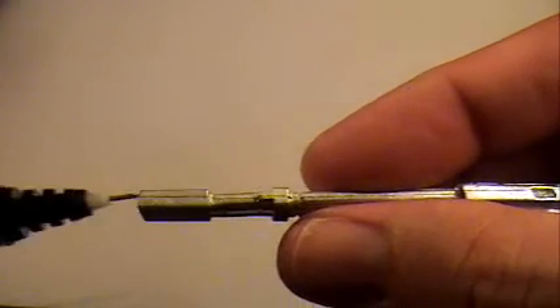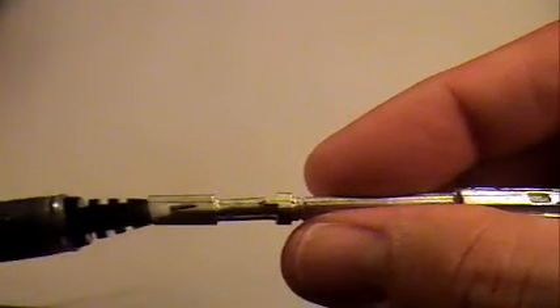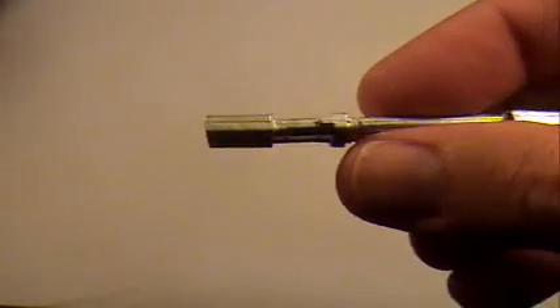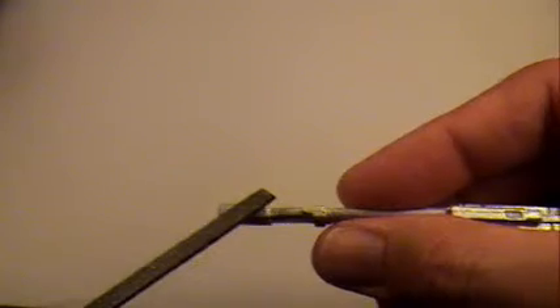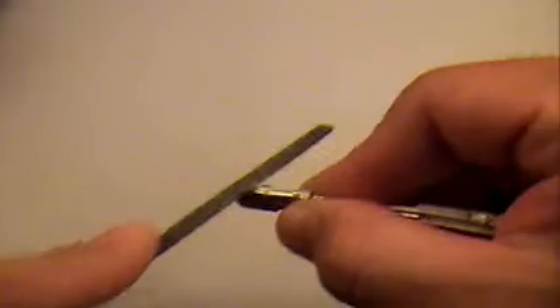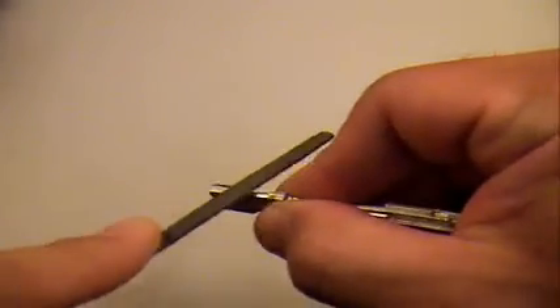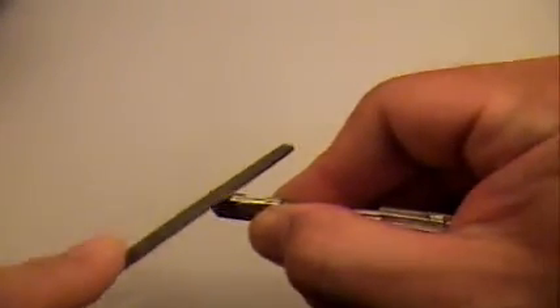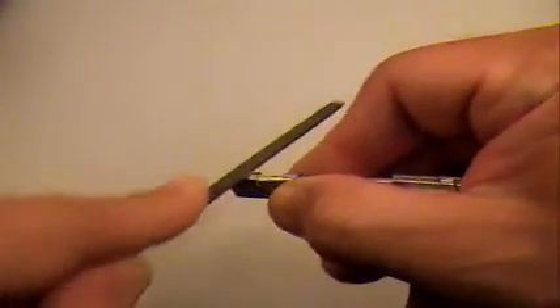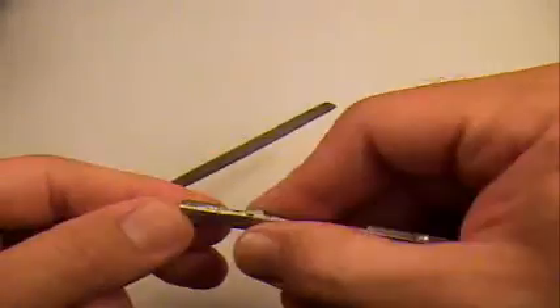On this piece here, fresh out of the mold, we have a rather nice large mold line. What we're going to do is use our flat file and go to town on it. As Ice Cube would say, put your back into it. Don't be shy with your metal — you don't want to be overzealous and destroy detail, but you really do want to put a little bit of effort into it, stopping occasionally to check your progress.